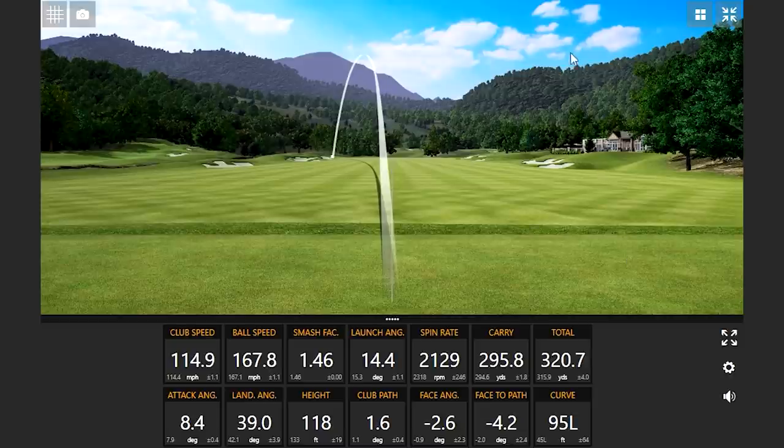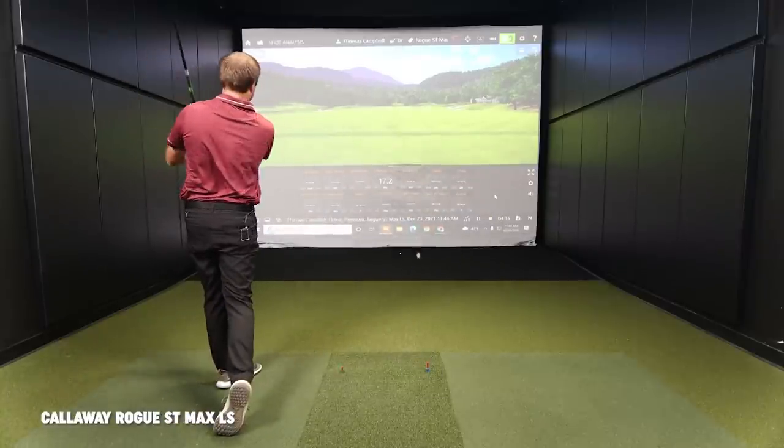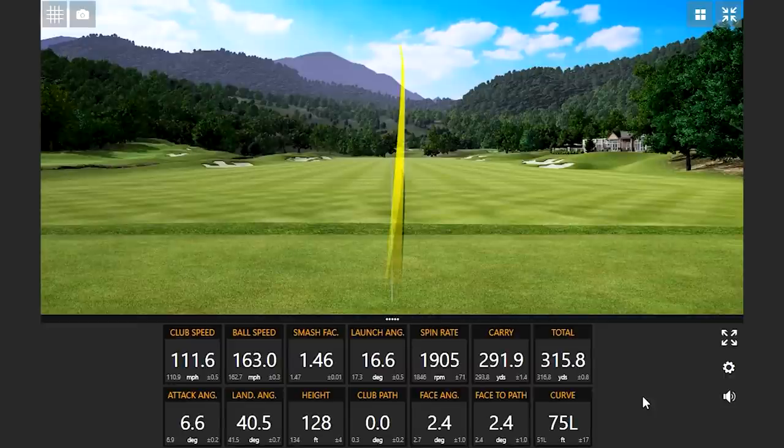It seems like you've turned over a couple of those Stealth ones a lot more. Early on, I feel like I've hit more left and right with the TaylorMade. I feel like that Rogue seems to be a little straighter so far. There's a pretty consistent shot shape with that Rogue ST right now.